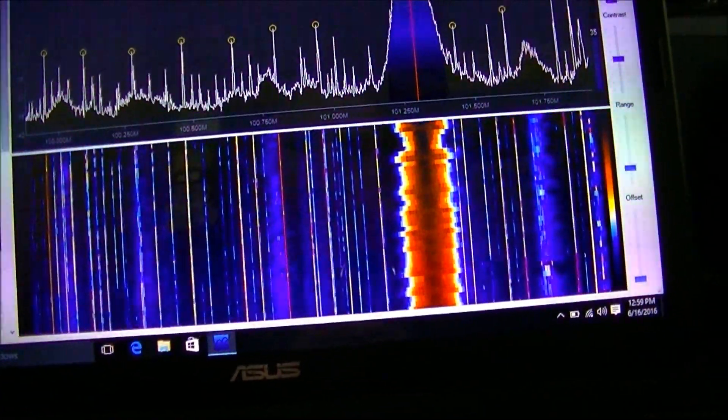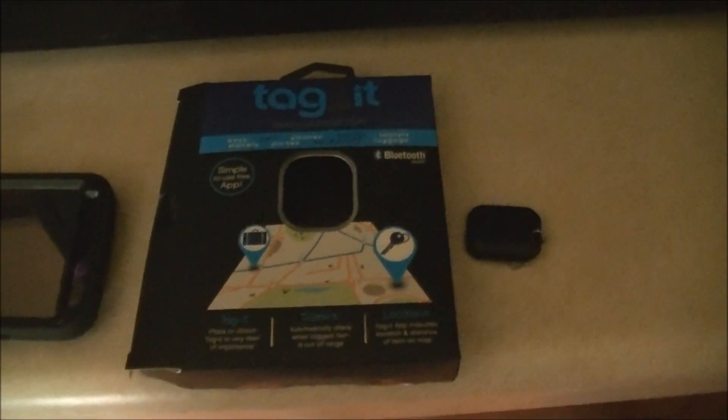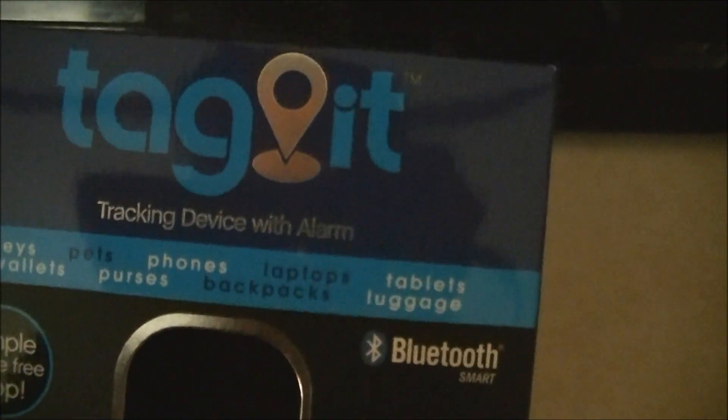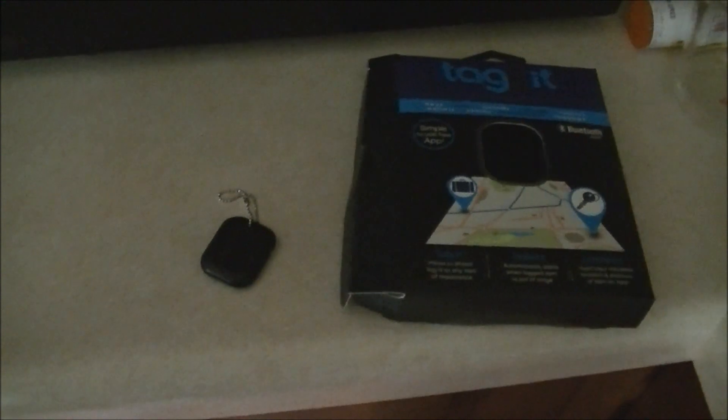And the other thing I wanted to show — let's close this. While I was at Walmart looking for that adapter to go to my phone, I found this. And this is a little GPS tracking device. Here's the little thing right here. And you just power it up like this. So now it should be powered up. And you can track it on your Bluetooth with an app on your phone. I found that while I was looking for the adapter and I thought that was really cool.